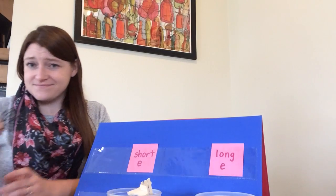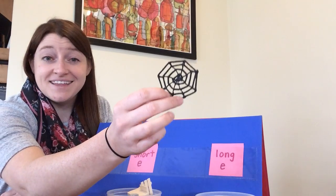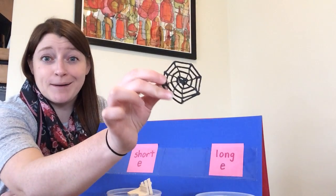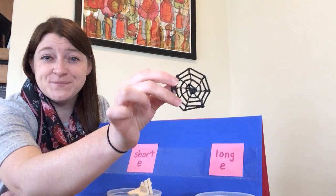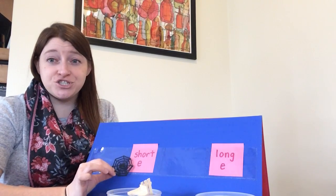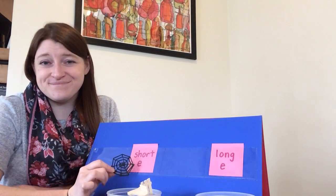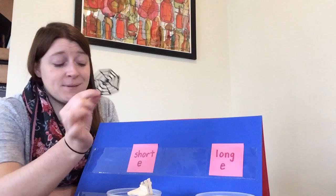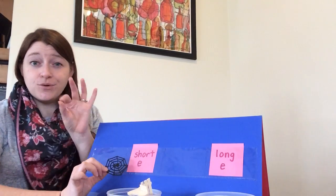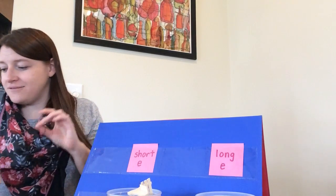Next I have a spider web — it's not real, don't worry, this is a fake toy spider web. Say the word web. Show with your body if web has a short E sound or a long E sound. Web has a short E sound. Web — in the middle I hear eh. That's a short E sound.